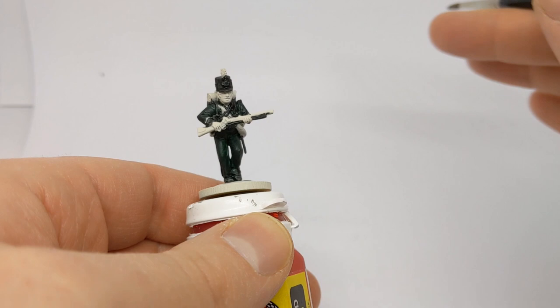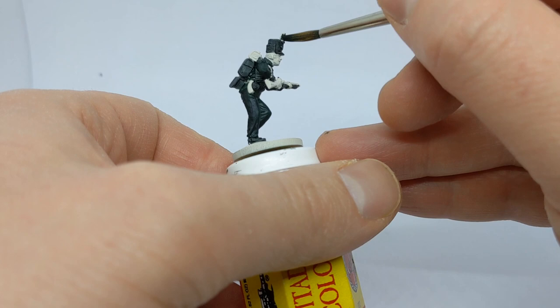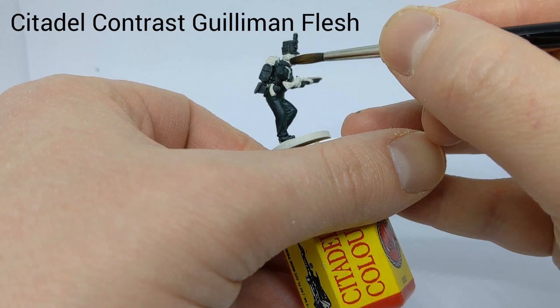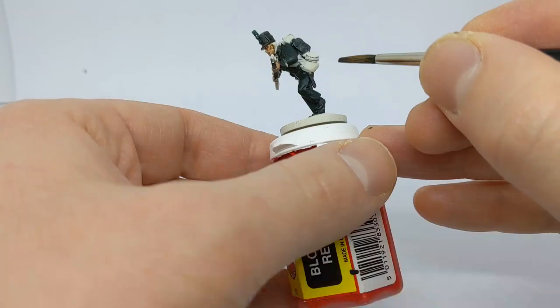I'm going to go back to the plume with Dark Angels Green, because I forgot to do that earlier. Now some Guilliman Flesh for the skin - fairly self-explanatory.